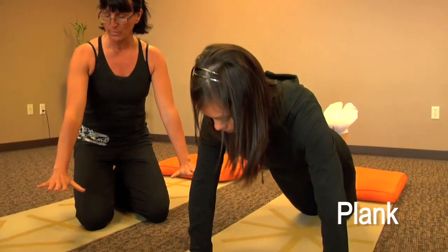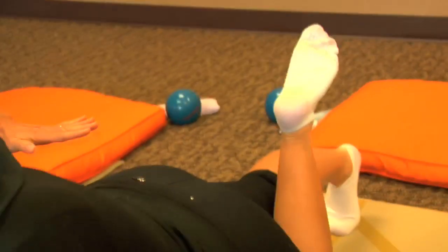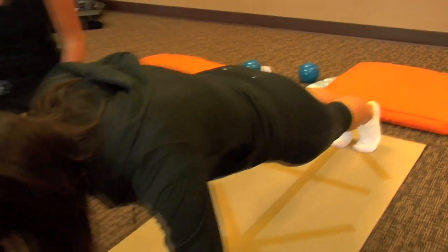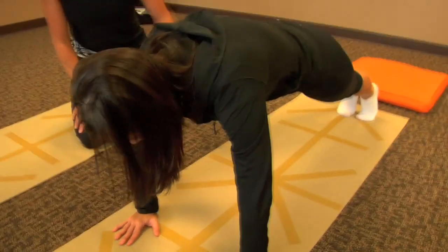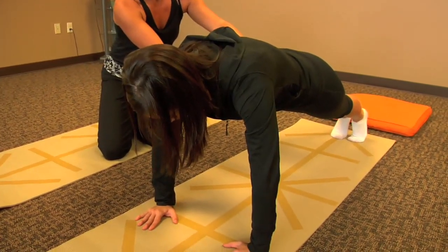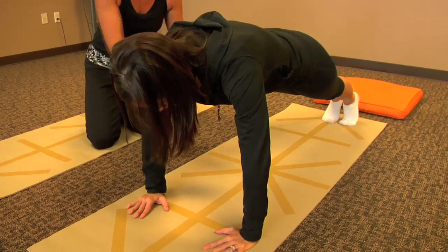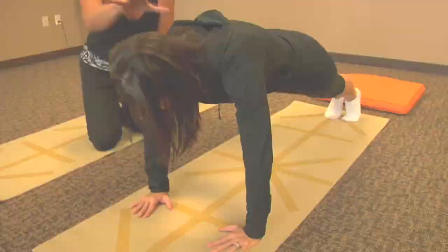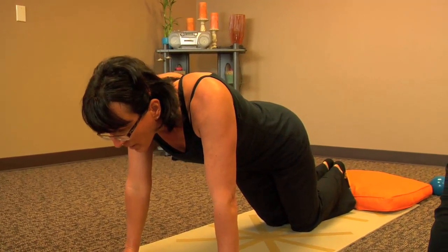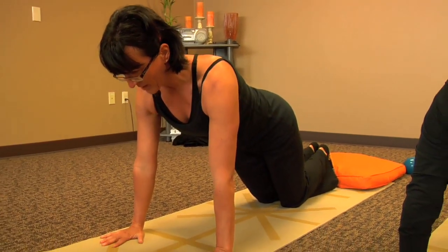A lot of times the mistake is people take their hands out too wide. You're going to go right underneath your shoulders and step out with your right foot on the floor. Then if it feels okay, put the other foot out on the floor and just lift your body up a little higher. If you feel the lower back, make sure you've got your abs engaged and maybe lift the butt up higher or bring the knees back down on the floor. Most people have a tendency to drop their head and sag in their back. A lot of times women don't have the upper body strength, so they sag in the middle. We have to really think: push the floor away and lift the head up.